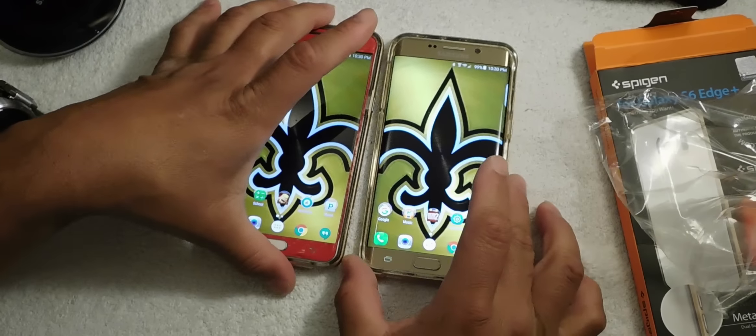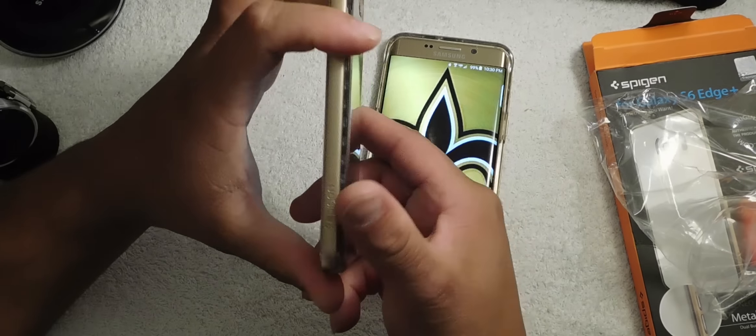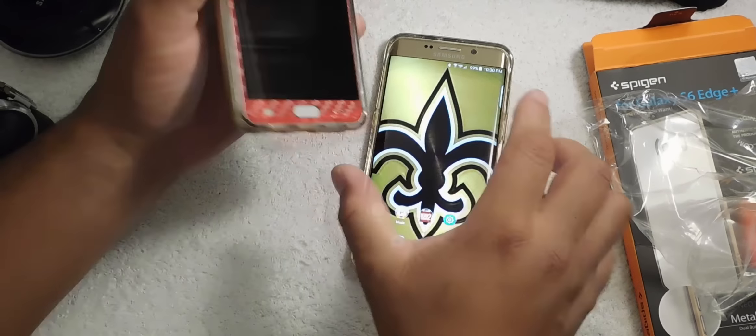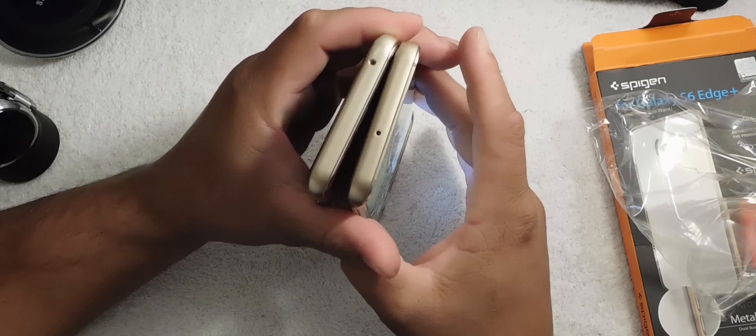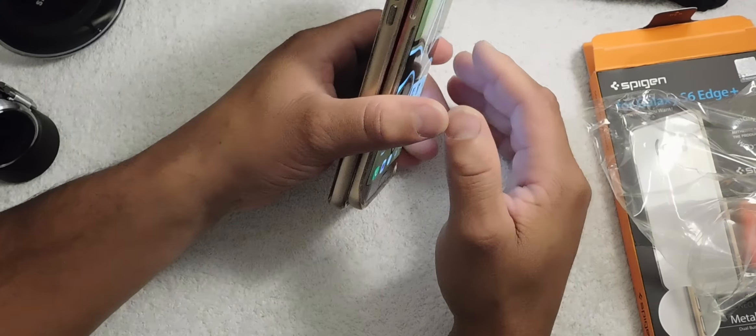Let's put them side by side together. It's thin — absolutely very thin. It's thinner than the Galaxy Note 5 in its case, but it has the same characteristics. That's a goal and it's awesome.